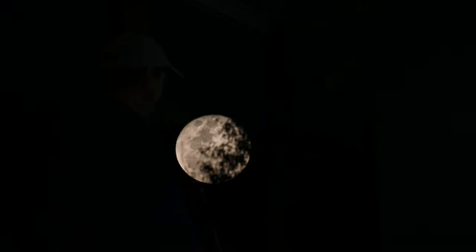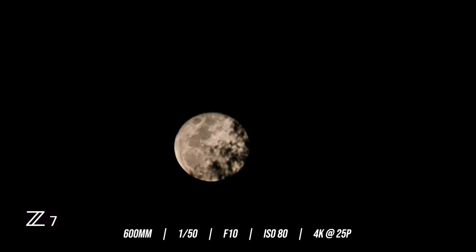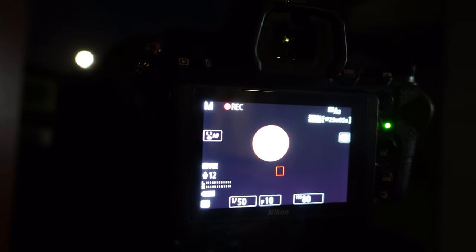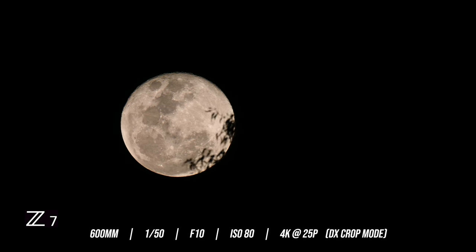You can see that glow just behind me there — that's the moon just coming over top of that tree. I'm going to start off by doing some 4K video. I'm just getting a shot of the moon coming through those trees. I'm at 4K, 25 frames per second, at 600 millimeters. That's currently at 600 millimeters. I'm going to now apply a quick DX crop in video and we'll see what it looks like. So that's now at 4K with a DX crop in-camera, at 25 frames per second.